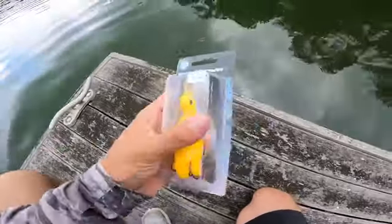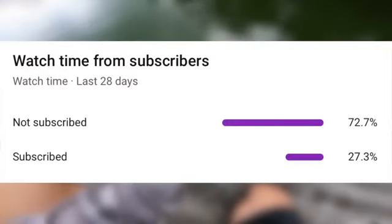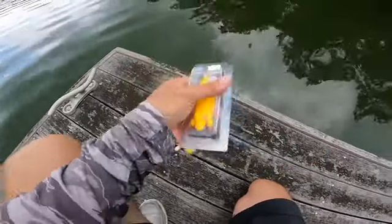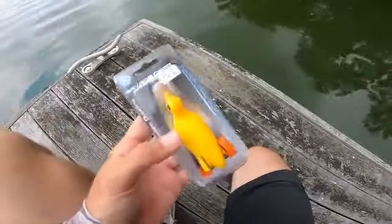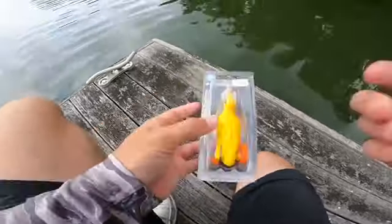Before we get deeper into this video, only 27% of you watching are actually subscribed. So if you could take the time to hit the subscribe button, it really helps the channel. Now, the second duck we have is actually pretty much a frog but in duck form.